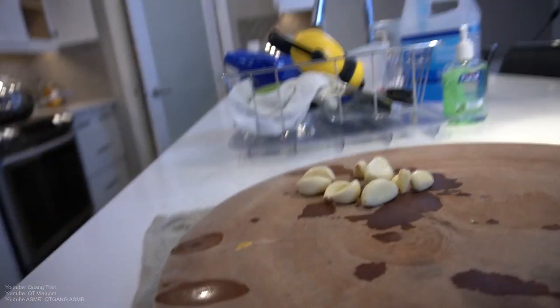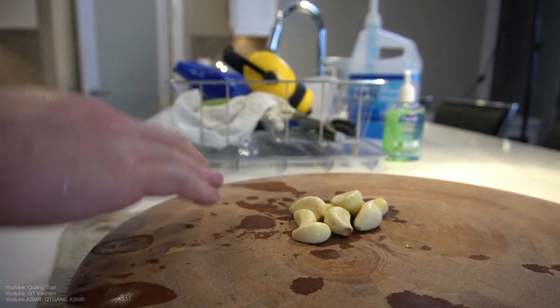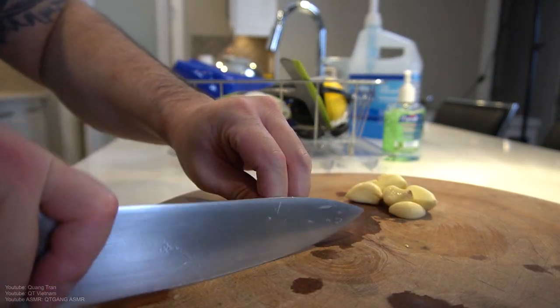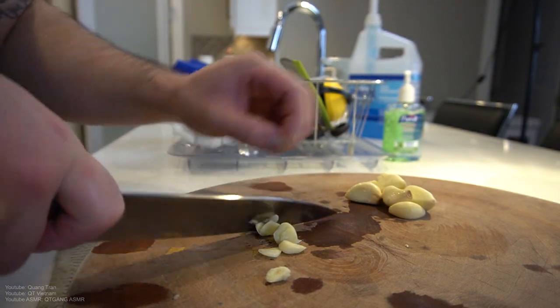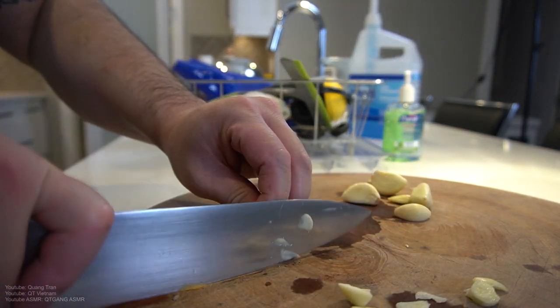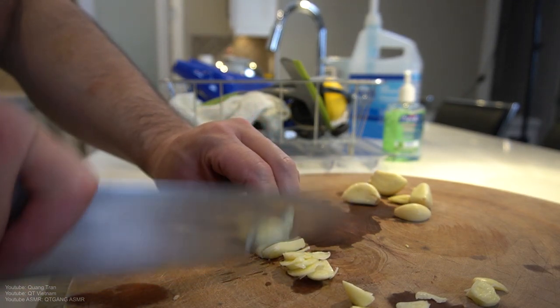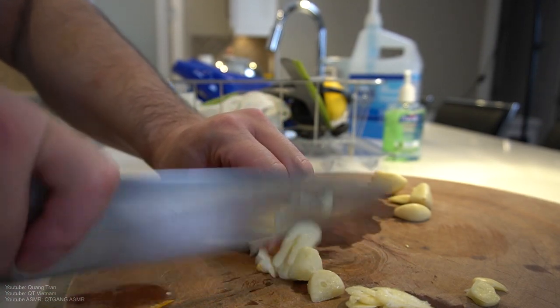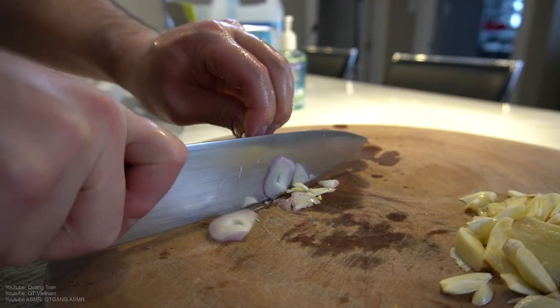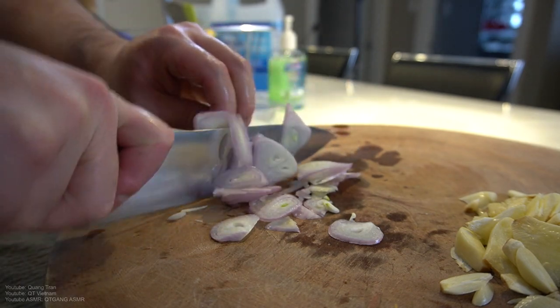This sauce is pretty much a nice soy-based sauce. So we got one bulb of garlic — we're just gonna thinly slice them down. Don't go my speed, guys — I'm a professional. Just take your time. And a bulb of shallot, which we're just gonna slice down thinly.